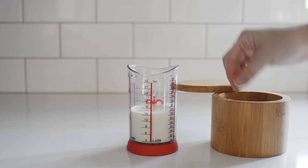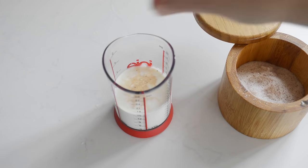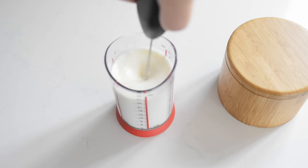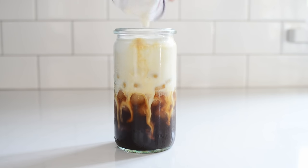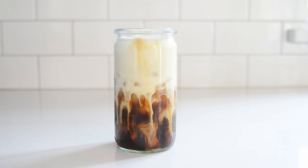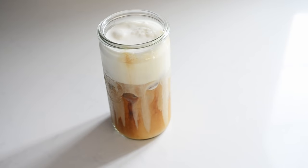It's so easy to add that salted caramel flavor to the vanilla sweet cream. Just add a pinch of sea salt to the vanilla sweet cream recipe before you whip it. This is my personal favorite of the four recipes because I'm a sucker for that blend of salty and sweet.